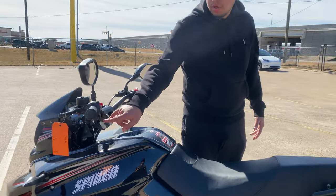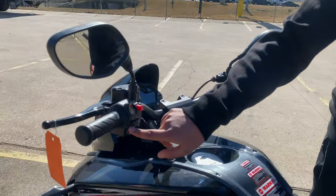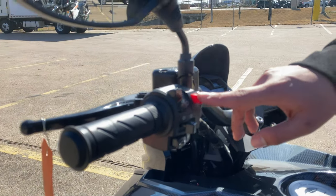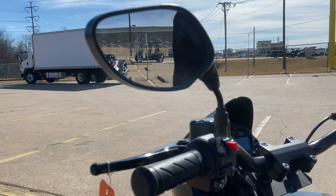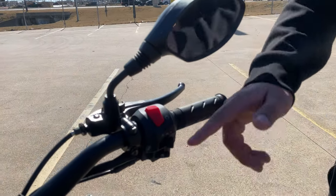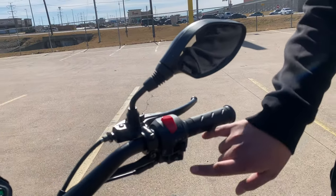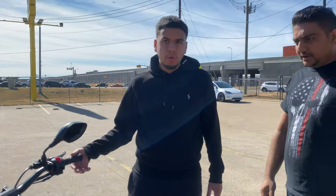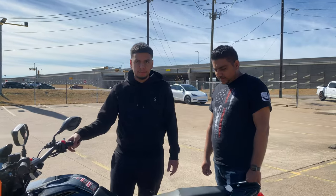You have all your buttons right here — your horn, turn signals, lights, hazards, your kill switch. You can turn on your lights if needed. You also have your starter. And just with this one, it won't be a thumb throttle — you actually have a hand throttle.